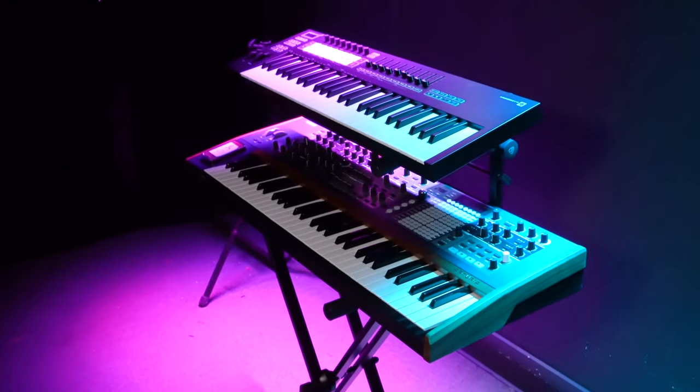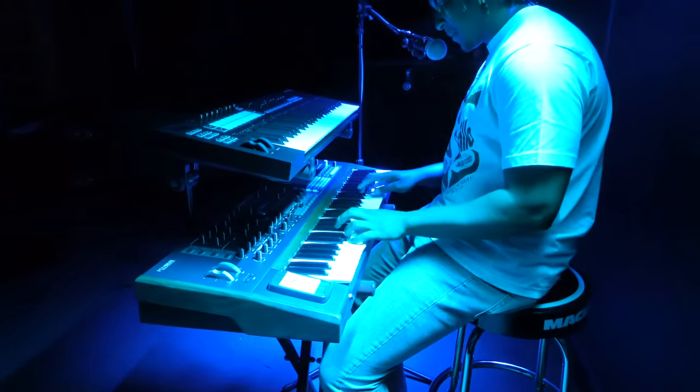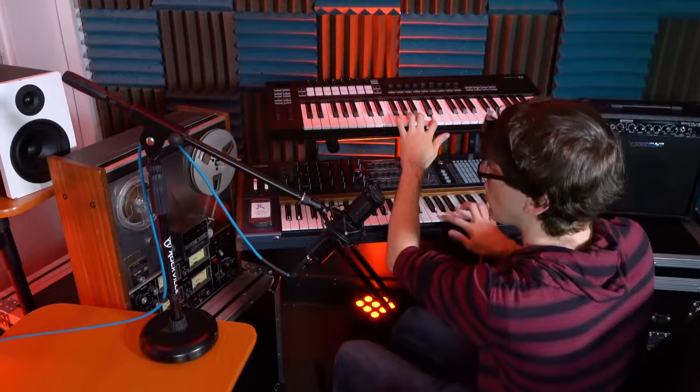The second tier allows you to hold two keyboards, which is super convenient if you have multiple different keyboards or synths for a live performance, or even if you just want to work them into the workflow of your home or professional studio.